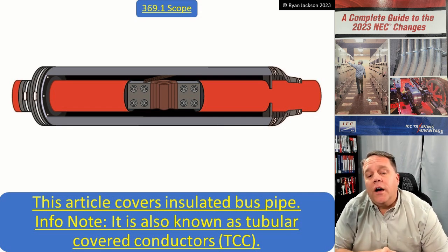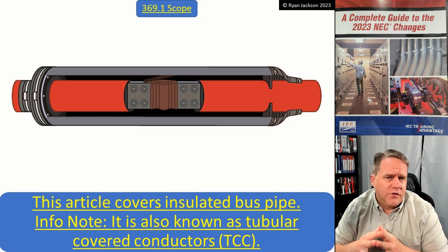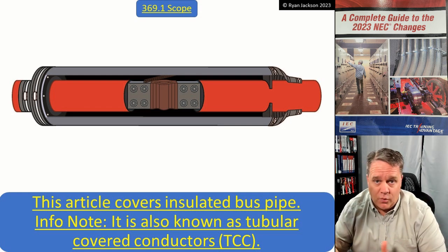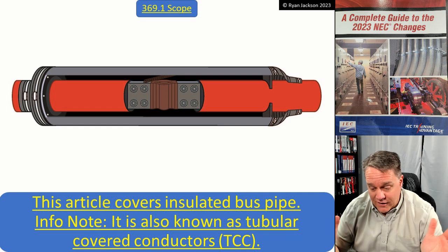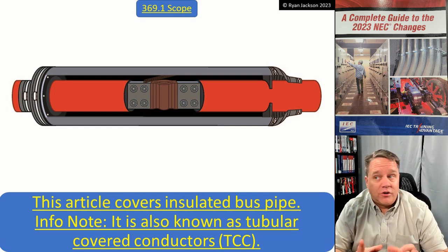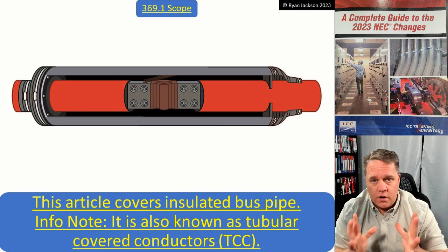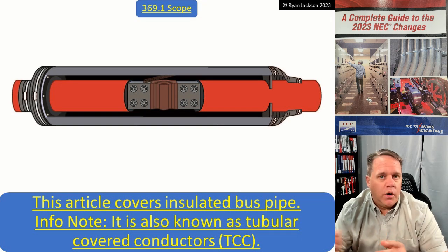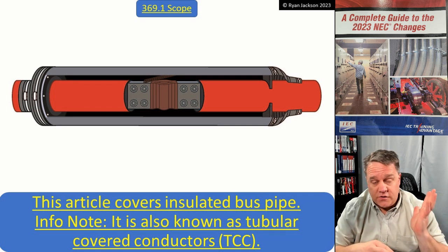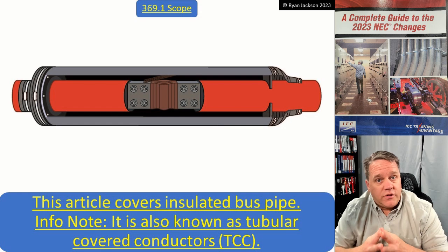You're not going to buy this at Lowe's or Home Depot. You're not going to finish your basement with this, and you're not even going to wire a very large commercial building. This is going to be strictly industrial or very large commercial where you need to move a lot of power from point A to point B. This is probably medium voltage at several thousand amps.